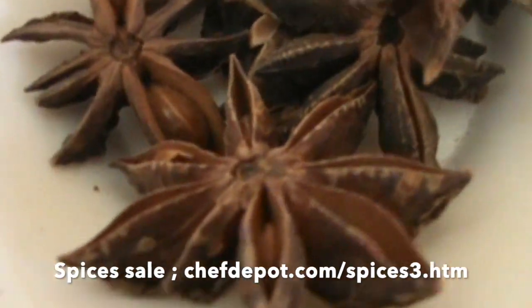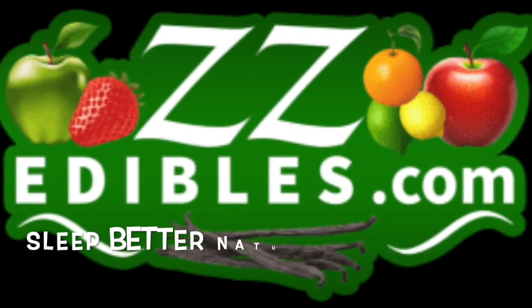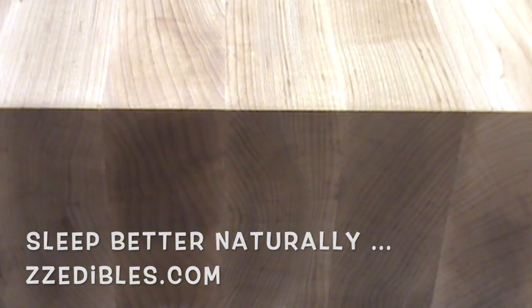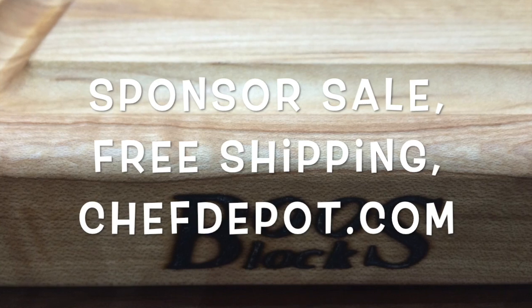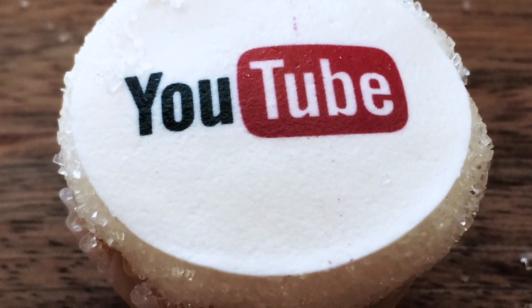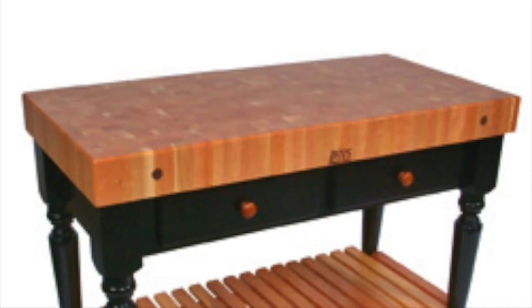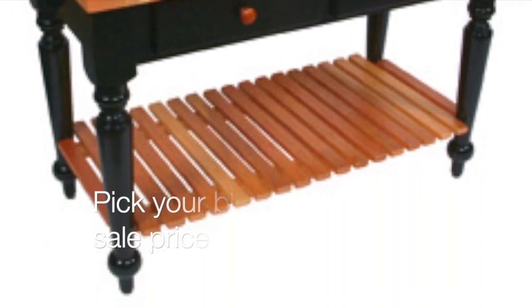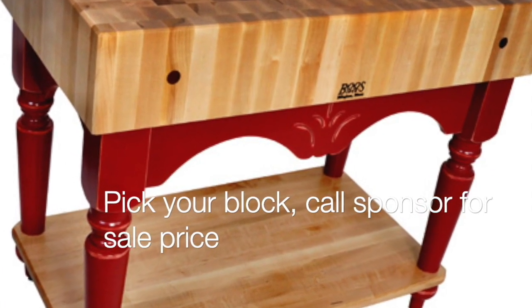Star Anise — it's a really, really nice quality. Hard to find.